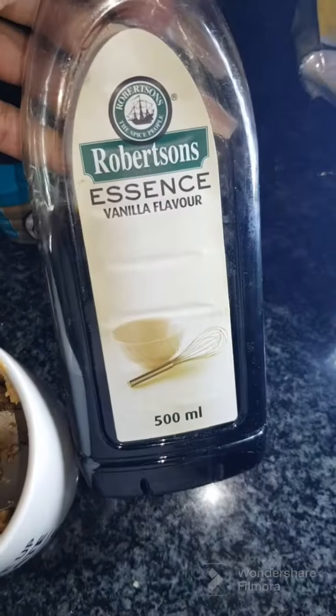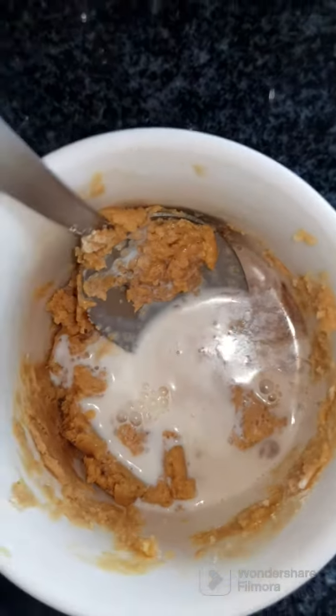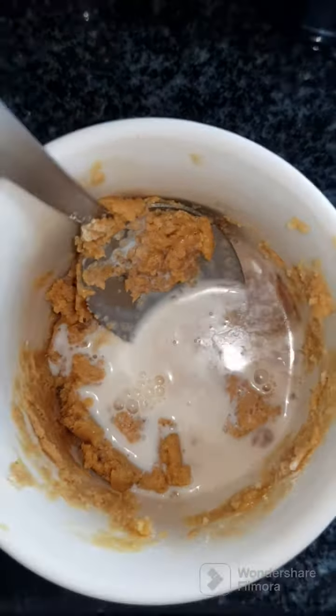Now move on to your wet ingredients: vanilla essence, and I also added three tablespoons of milk. If you feel you need more flour, you can add just a teaspoon. Mix, mix, mix, and then microwave.